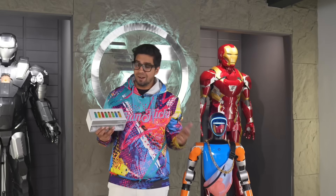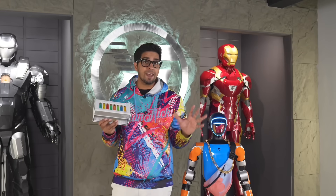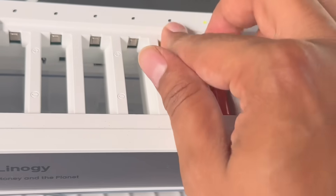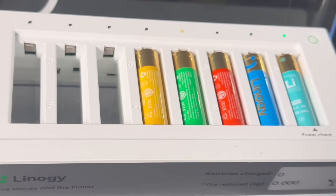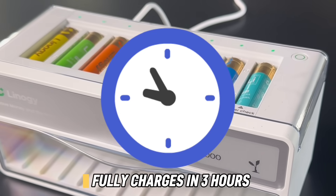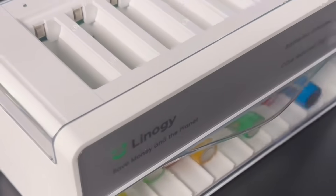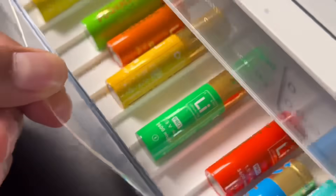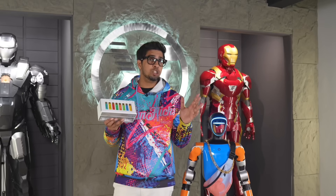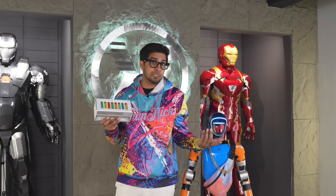We needed something smarter. This is Linergy — a fast, safe, and seriously clever battery system that might just change how you power just about everything. If you want your very own, check out the link down below in the description. With that said, let's go ahead and unbox it.